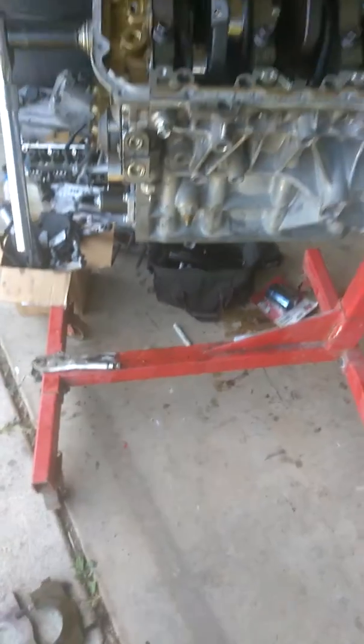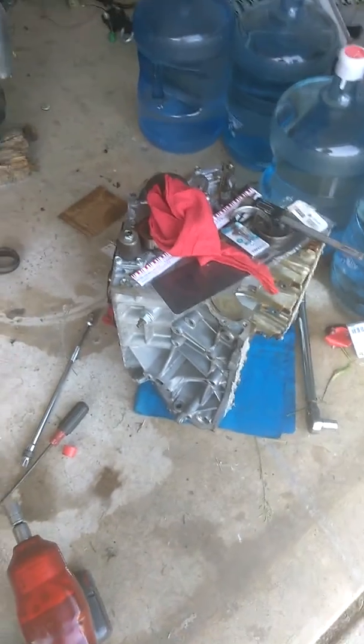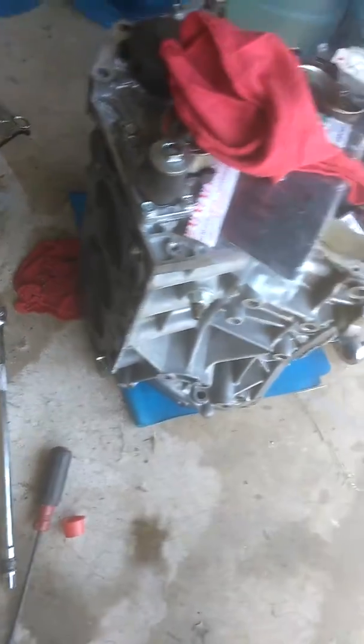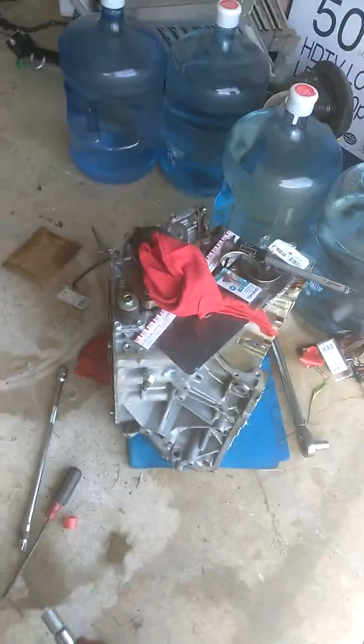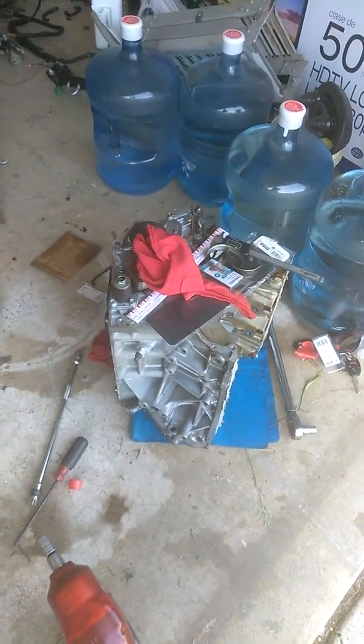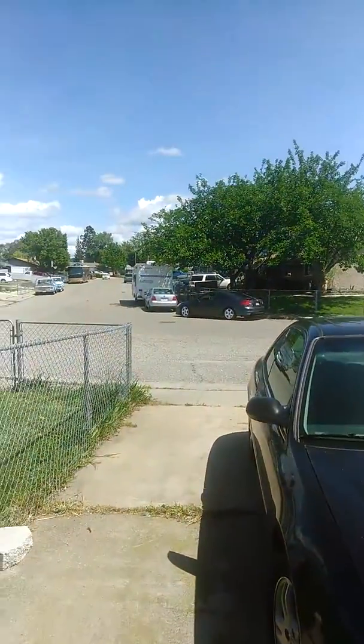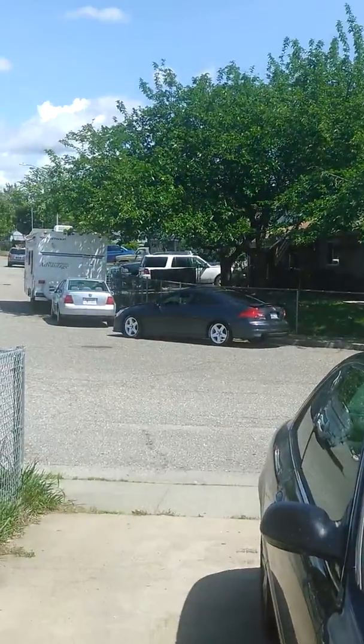Here's my A3 block and here's the A8 block I just picked up, which was only $375 — head, manifold, block, crank, everything came with it. It was low compression, so I decided to put the crank in my A3 block, because I'm not spending that money on a transmission just to throw it in that Accord.